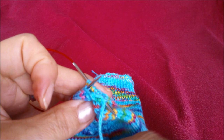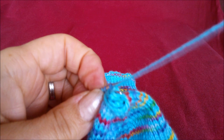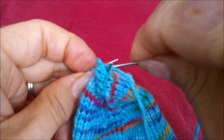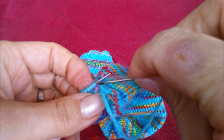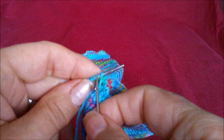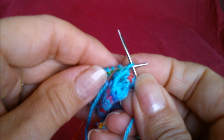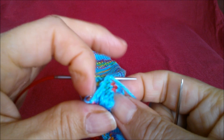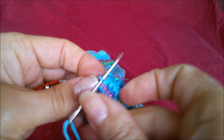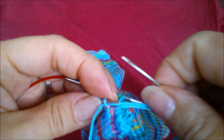If it wasn't so fiddly, it'd be quite relaxing, really, wouldn't it? So back to the front one: knit and take it off. It's all curling up, I can't see. Purl and leave it on. Purl and take it off. Knit and leave it on. Back to the other one: knit and take it off; purl and leave it on.